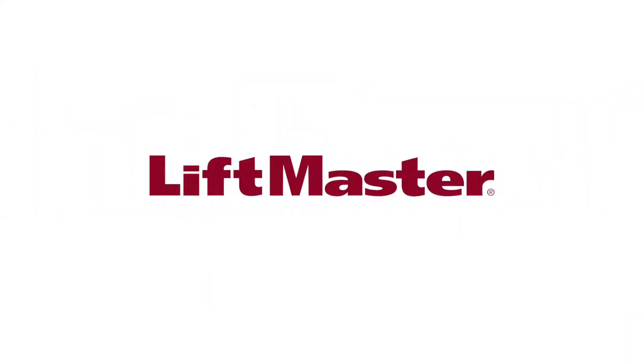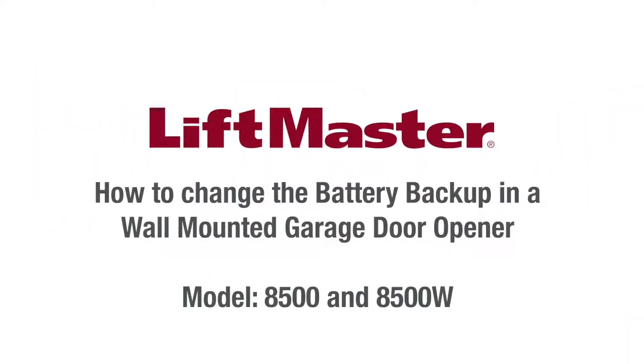Thank you for choosing LiftMaster. Some garage door openers come with a battery backup system. The battery will typically need to be replaced every one to two years. This video will show you how to change the battery in two types of LiftMaster wall-mounted garage door opener.